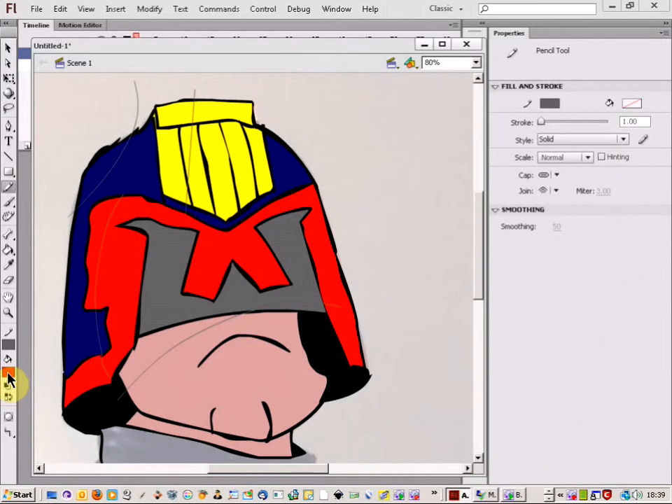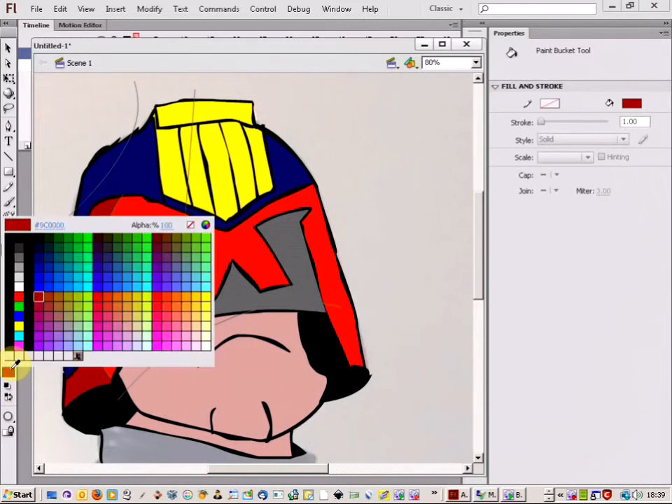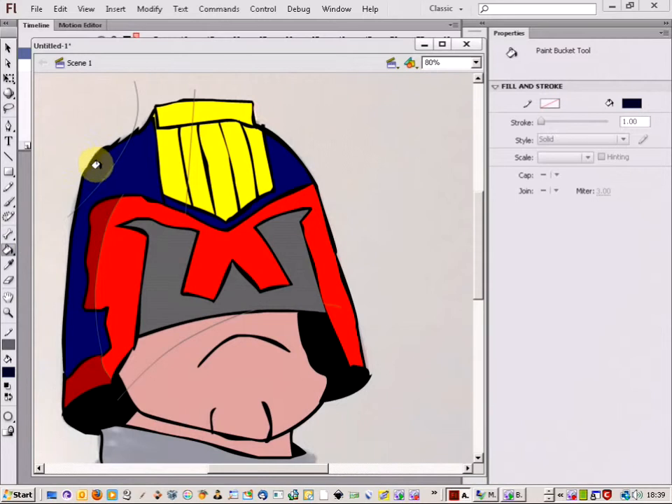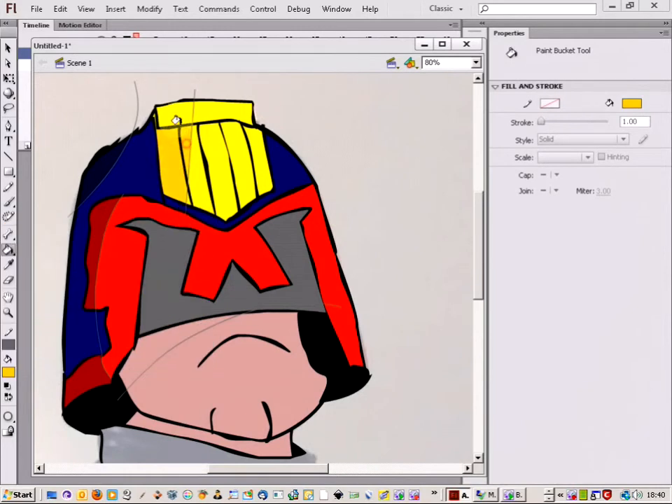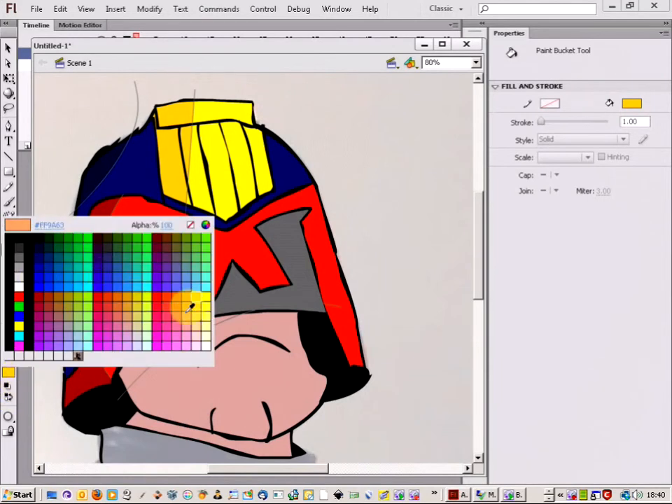You can just go through now and change your colour — change to a darker red, put that in there. And then I can pick a darker blue as well. Put that there. Let's take a darker yellow, put that in there. And then finally just a darkish pink area for the face.